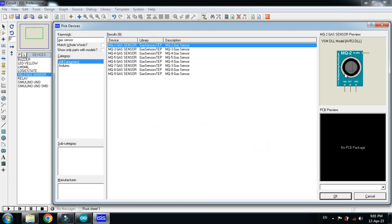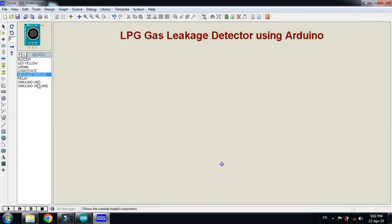If you don't have this sensor in your Proteus, you can add it as an external library. You can download the library from the link provided in the description. If you don't know how to add the gas sensor to Proteus, you can watch my video — the link is also available in the description. Now click OK and let's make the circuit.